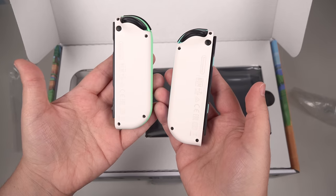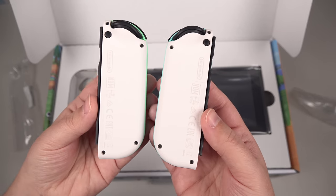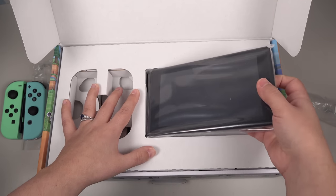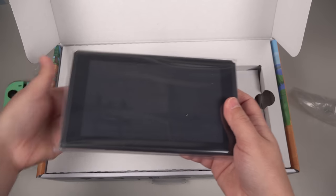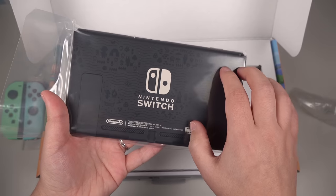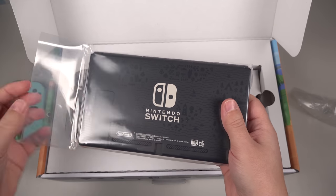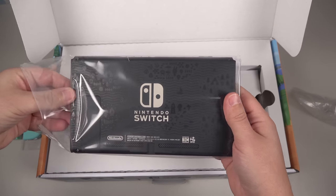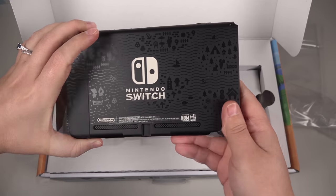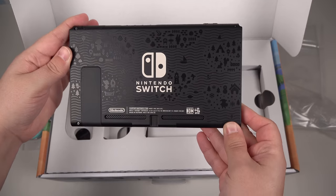This is unique. We haven't seen controllers like this before. I don't know why they haven't done this in the past — these look really, really nice. Let's go ahead and get that console out. Now, I know a lot of people have been kind of sore that Nintendo doesn't release colored backings. They just like to stick with this gray motif on the back. But it makes sense because when you have all these Joy-Con colors, you can't go wrong with gray. I think it's actually a good decision.